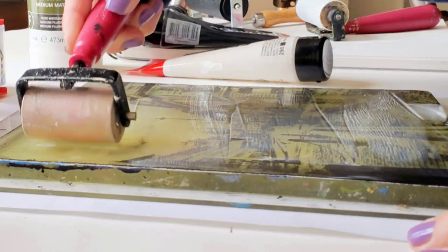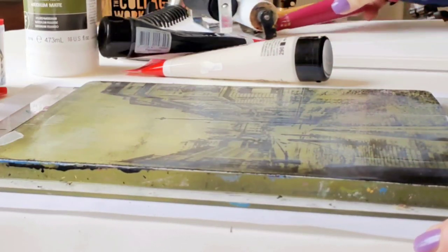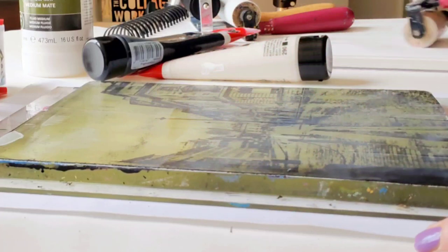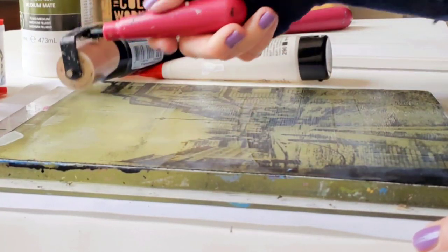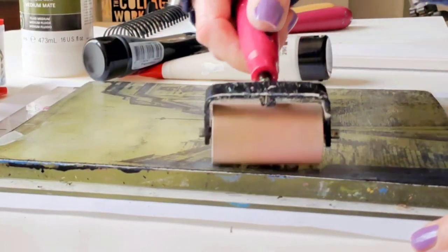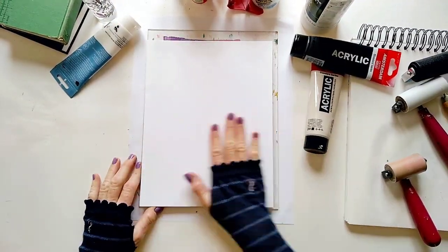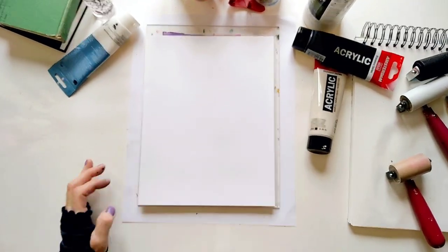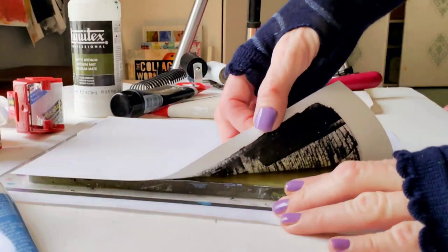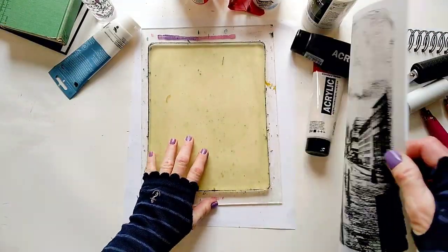I think I put a little too much, but that's okay — it's better to have too much than not enough. As I roll the medium over the dry photo, it activates the dry paint and makes it very easy to lift the photo off the plate and onto the cardstock paper. The good thing about using acrylic medium is that it pulls the image clear, so you can easily place the image over any background.